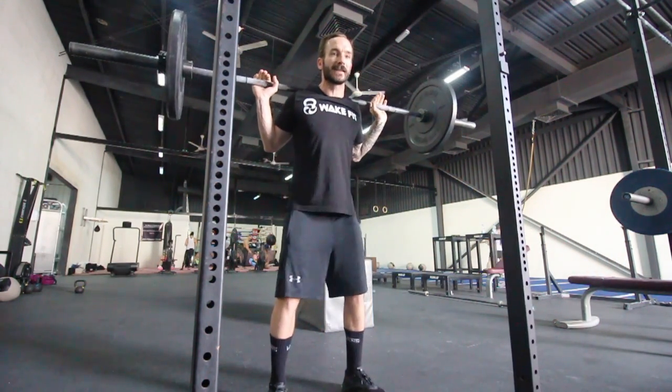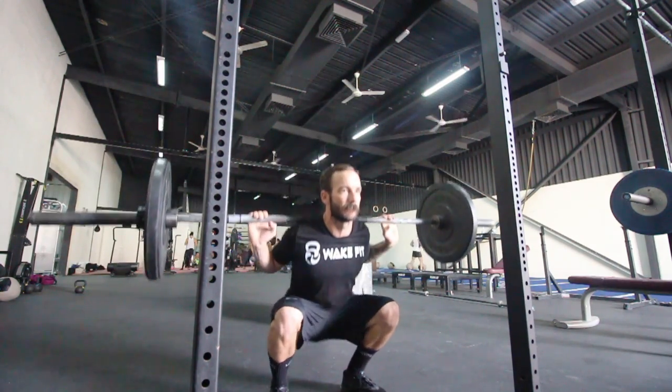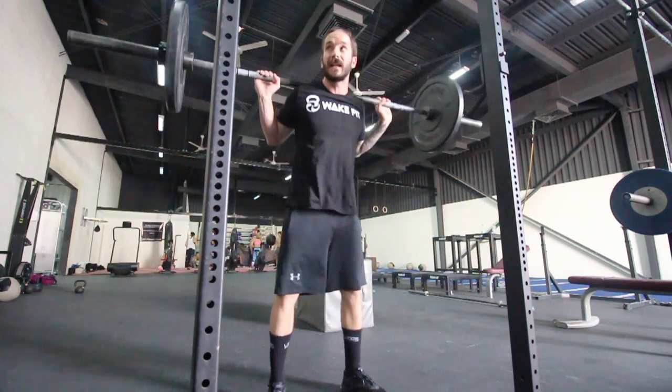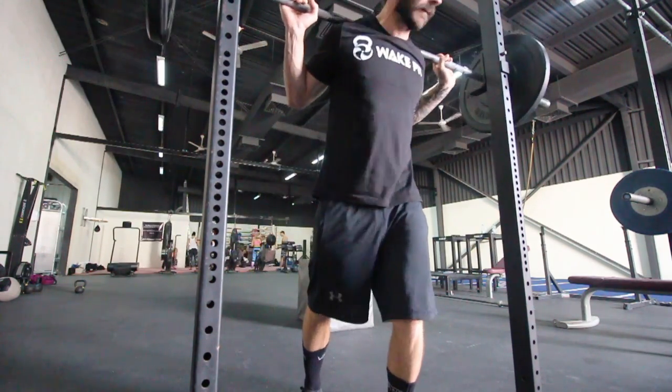The second exercise is a standard squat. You do it with a light weight, and the idea is to do 10 reps for 10 minutes. Basically, if you can do 10 within about 40 seconds, you get a 20-second break, then you hit it again — for a total of 10 minutes.